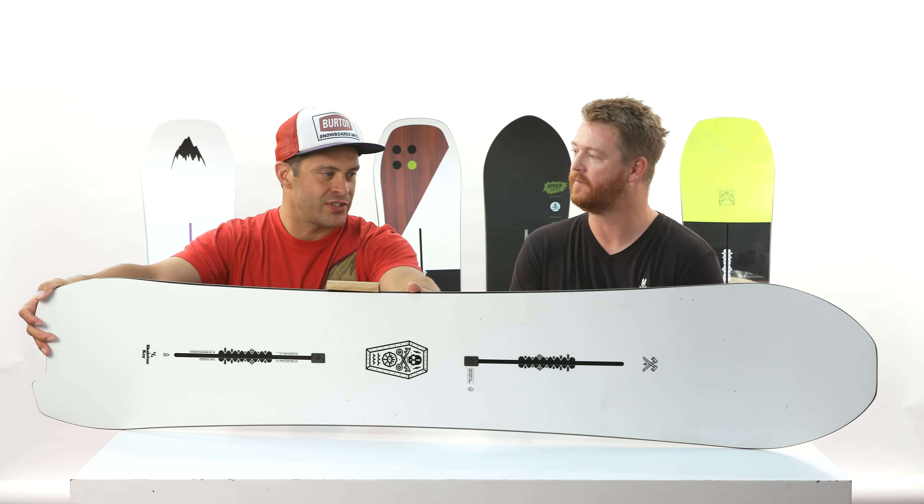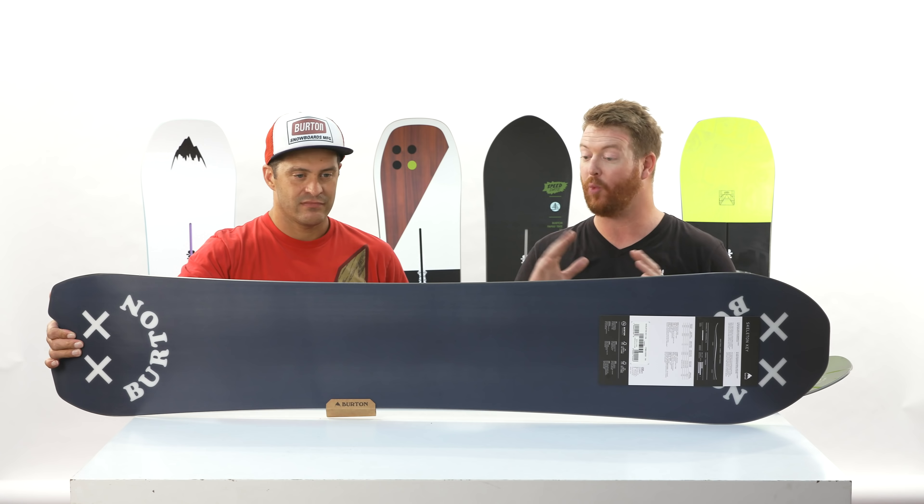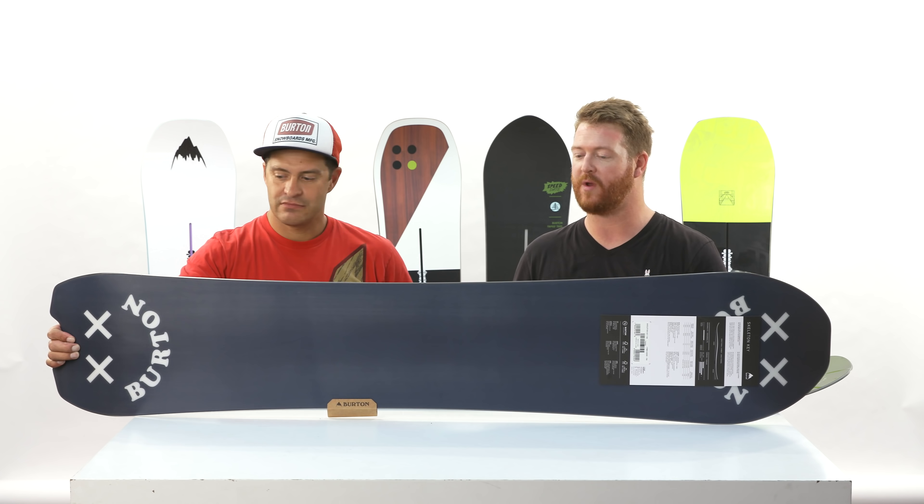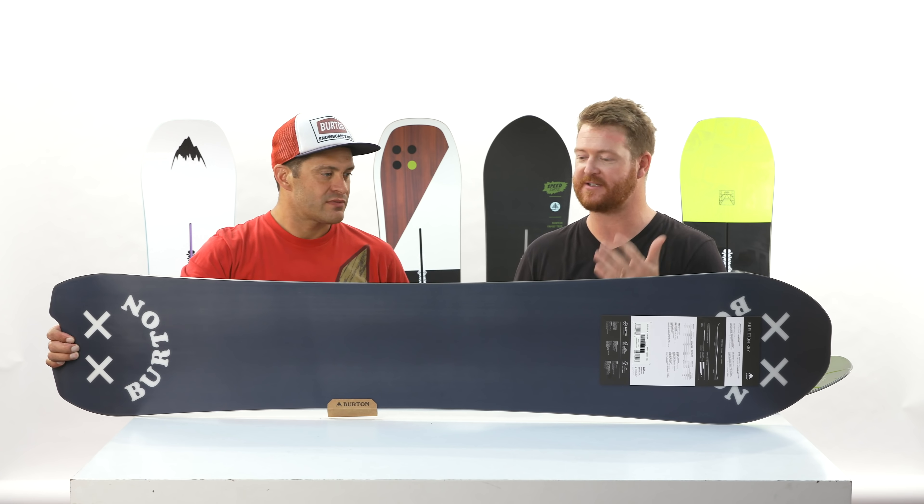Coming in at about 500 bucks. And one thing that I really enjoy about it is that even at the 159 size, it has a 258 waist width. So I'm a size 11 boot. I like riding my boards 258 in the middle and wider, and this one has it. So even though it's considered a regular width board, as a size 11 boot I can still lay down turns. It does really rip hard, but it's still maneuverable. It's still pliable.